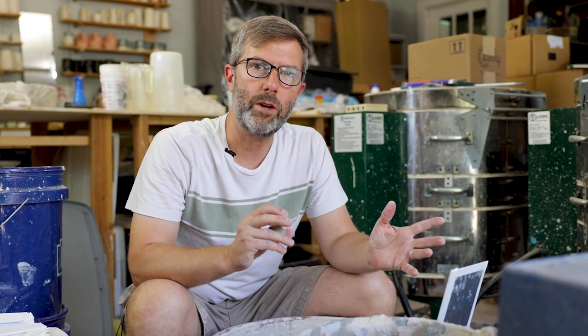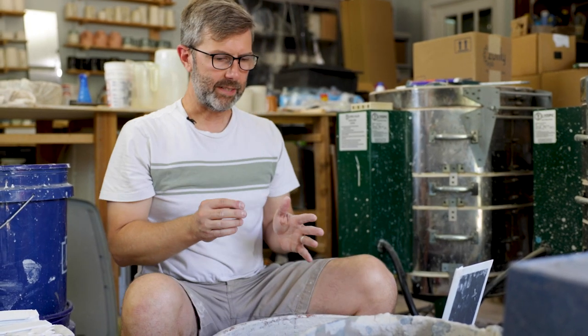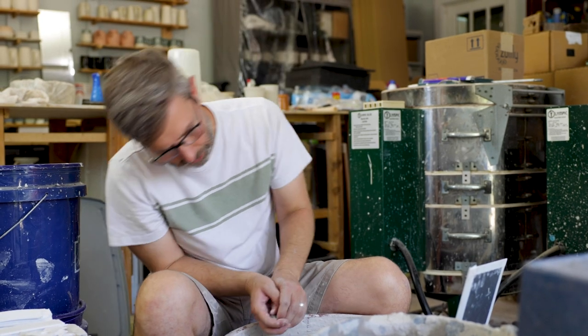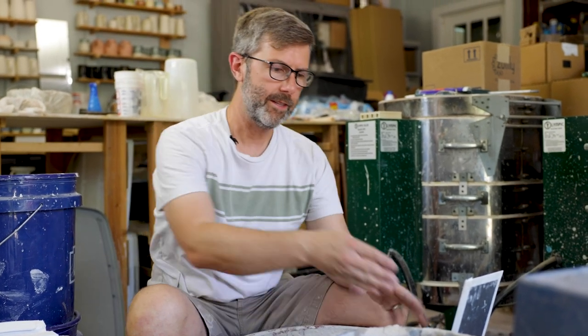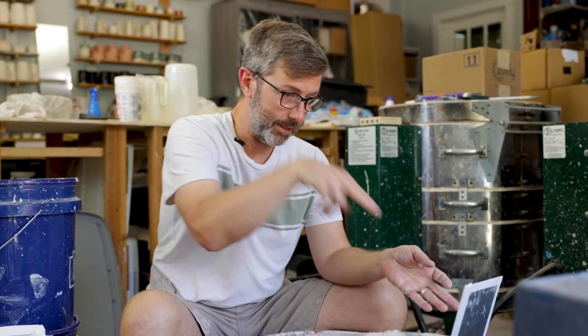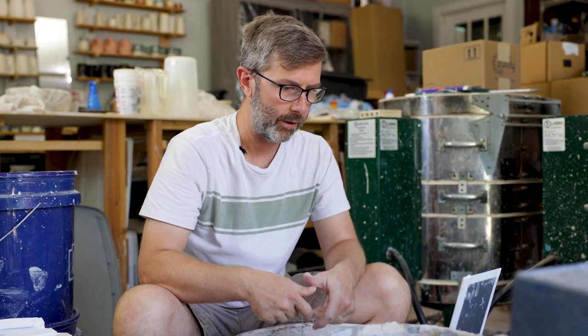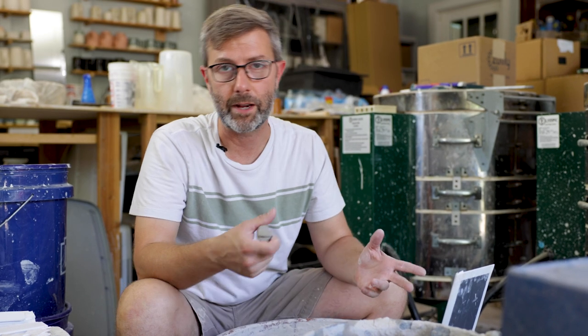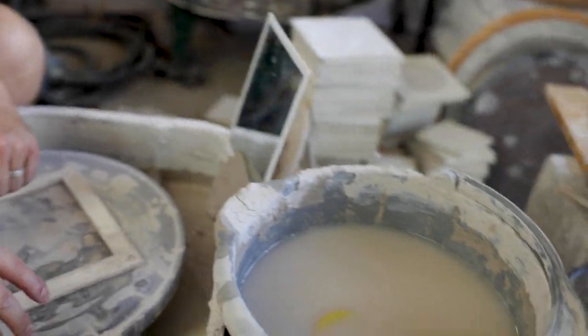Some people have wondered what you use a mirror for. You basically use it to save your back from having to keep turning and doing this number where you look and try to see the profile. This gives you a point of view — my eyes go into the mirror, which is looking straight on at the vessel in profile, so I can throw just by looking in the mirror and see exactly the profile of my form without all the calisthenics of bending over. Anyhow, that's how I mount my mirror.